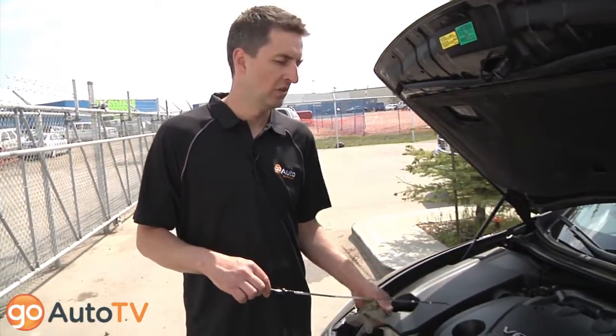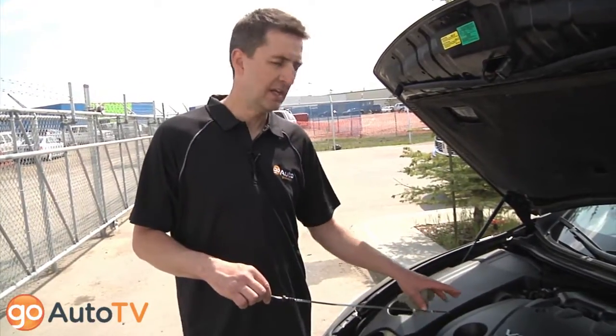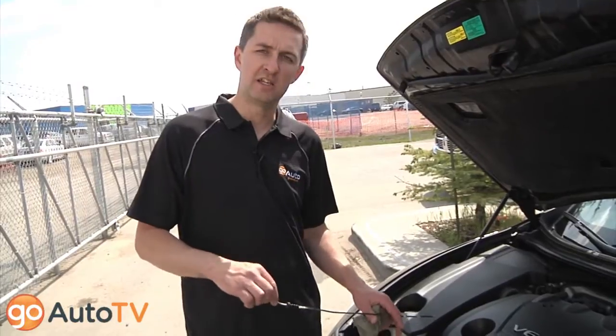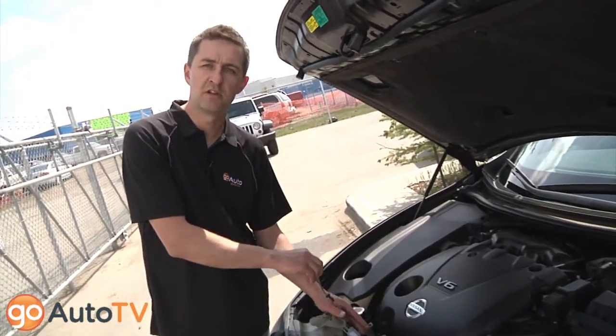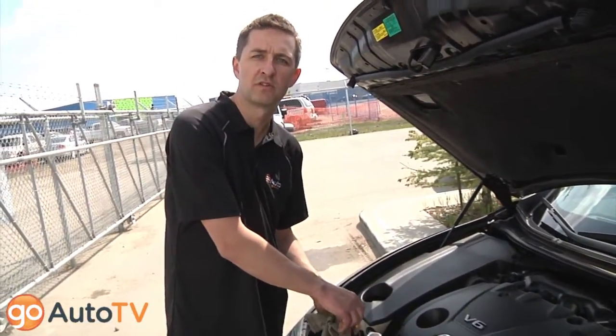If there's a fluid top-up you need to do on your vehicle, you want to check your owner's manual and make sure you're putting in the correct fluid. Engines have specific requirements for lubrication and each vehicle may take a slightly different oil. This is something you can either check with your dealer or check in your owner's manual to top up yourself.